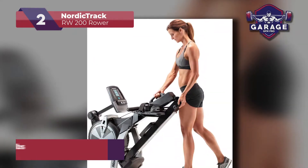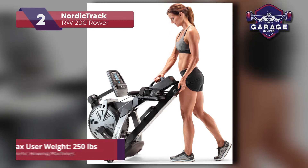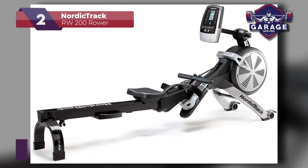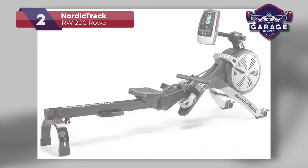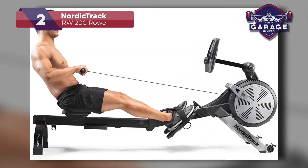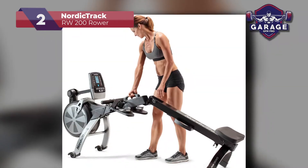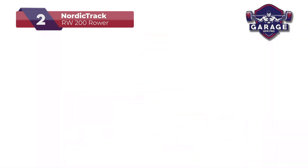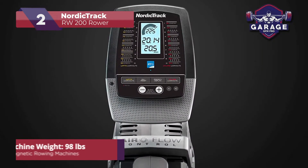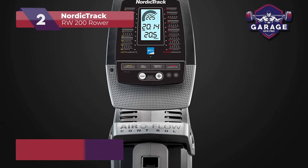This machine can support 250 pounds, which is the lowest on my list, so keep that in mind. The build of this rower is impressive and includes a 22-inch smart display. When you purchase this NordicTrack model, you also receive a one-year membership to iFit. Through the display screen, you can view and take part in personal training programs. This amenity is especially beneficial for first-time users who are still perfecting their rowing form and style.